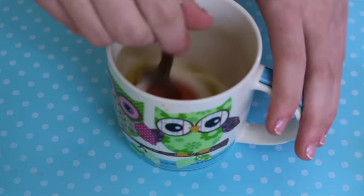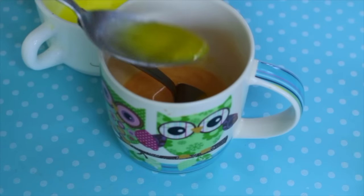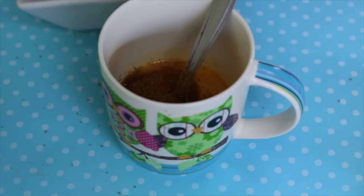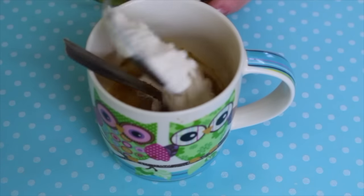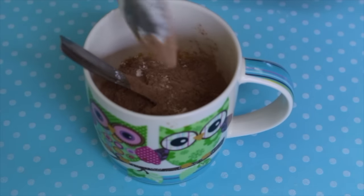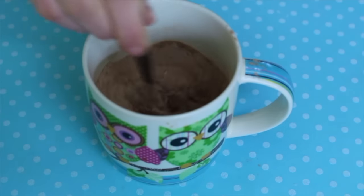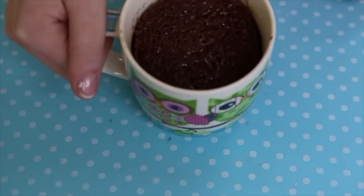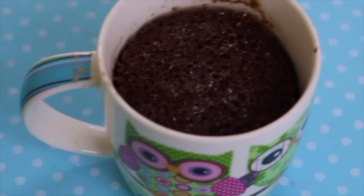Then add a tablespoon of melted butter and beat it. Next, add 3 tablespoons of brown sugar, 2 tablespoons of flour, and 3 tablespoons of cocoa powder, and beat everything together. Then put it in the microwave for 2 minutes and it's ready to eat!